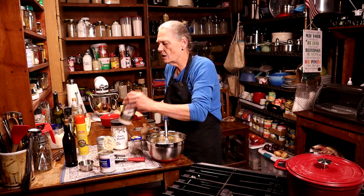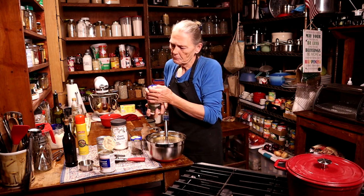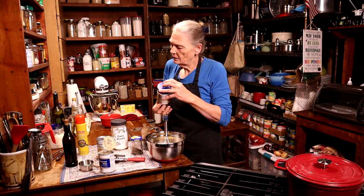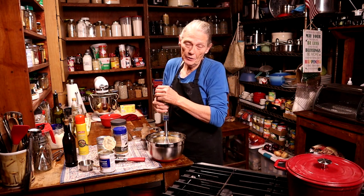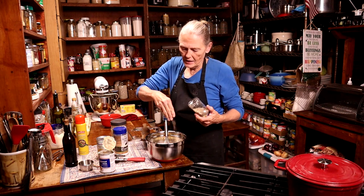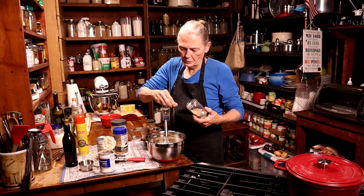Then we're going to add some salt — about a quarter of a teaspoon. And we like pepper, that's a preference, but I'm probably putting about a half a teaspoon in there.